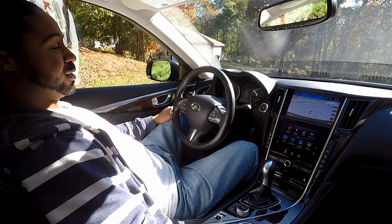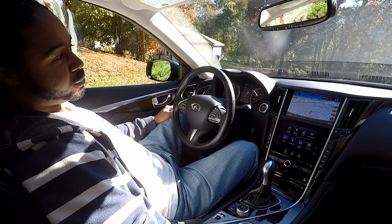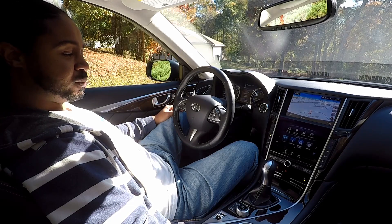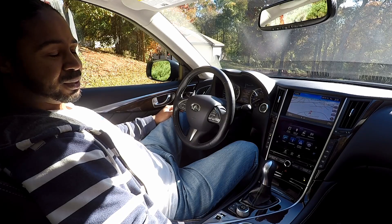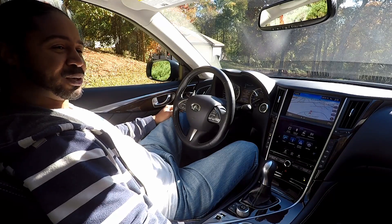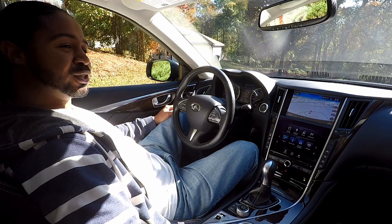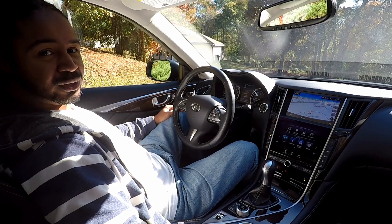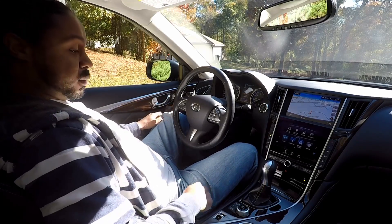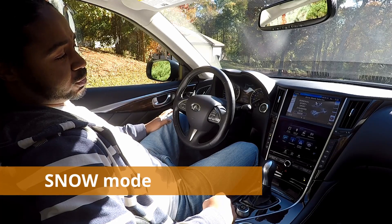Drive modes on cars have become super common and you would think they would be very self-explanatory, but we're going to go into the weeds a little bit and explore these drive modes a little further than what you normally would think.